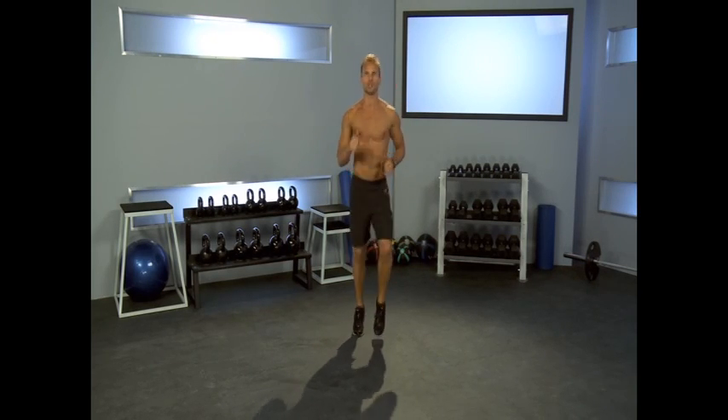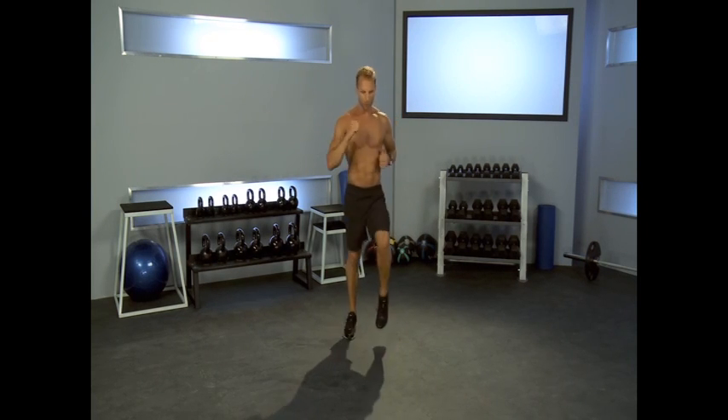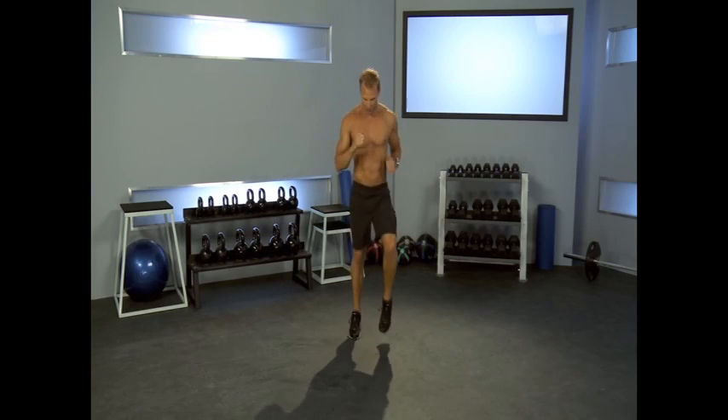We're going to be burning calories and we're going to be kicking your butt. Here we go. So the first one is going to be jogging in place. We're starting with a light jog just to get your body warmed up. We're letting those feet come off the ground. Our body's upright and we want to get into a nice breathing pattern.